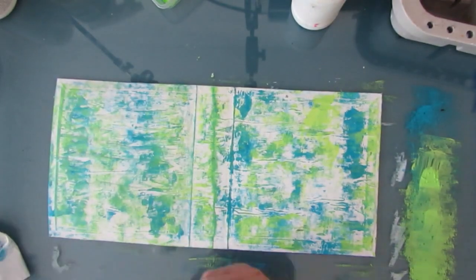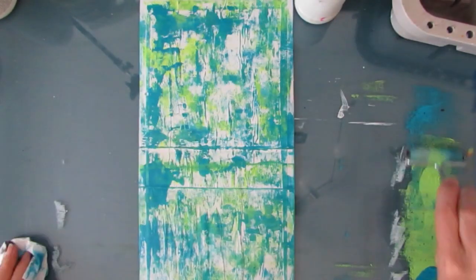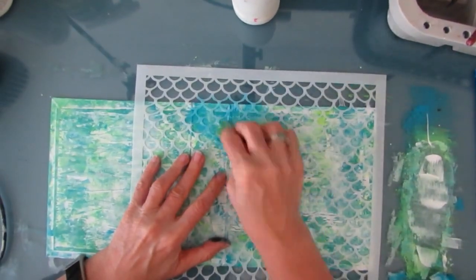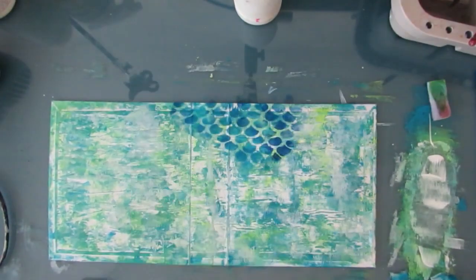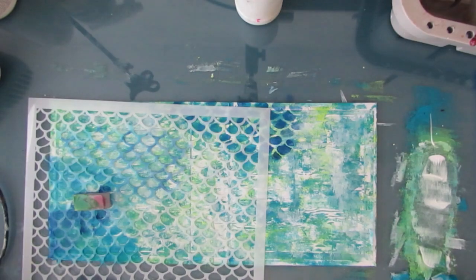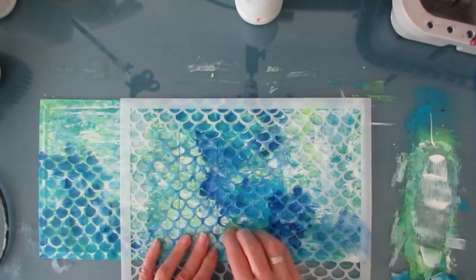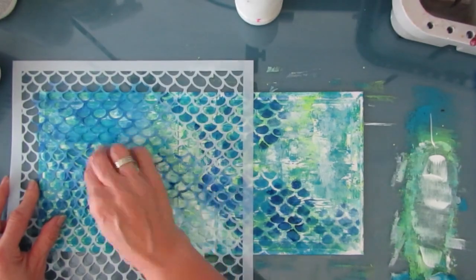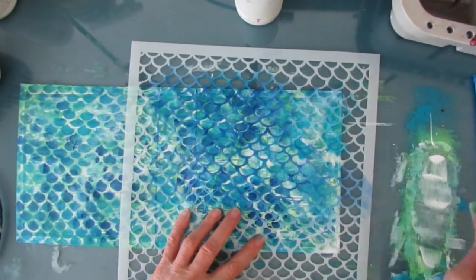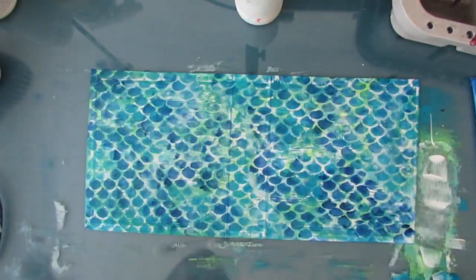I'm using turquoise and yellow green — that same watery mermaid-ish tone. I'm going horizontally and vertically and adding some white. This is the mermaid's tail in the 12x12 size and I want an all-over pattern here. I'm not worried if some areas are darker or lighter — in fact, I'm loving that variation. That adds a lot of interest to my inside cover. I can see that this stencil will be one that I will use a lot in the future. I just love how it looks. And I'm edging it again.